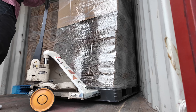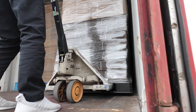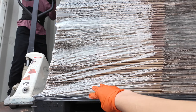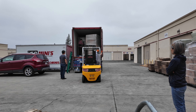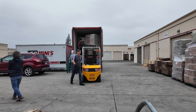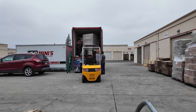Luckily it's a four-way skid, so I might be able to just pull it out. Turn, turn, turn — you've got like four inches, go, go, go!